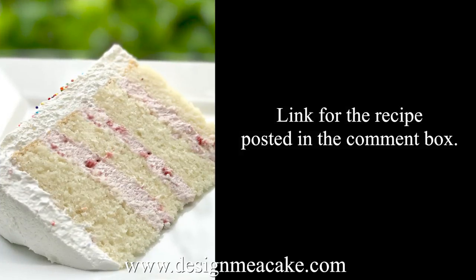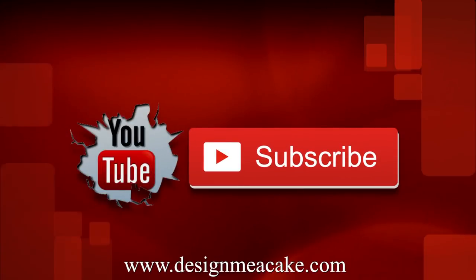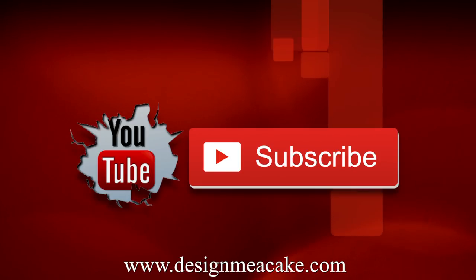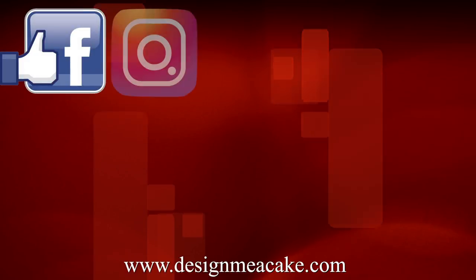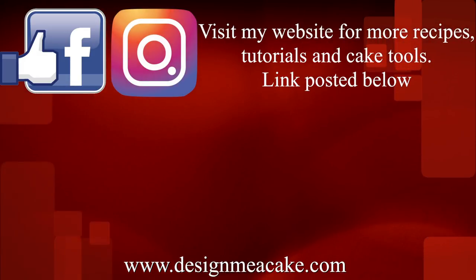I will post the link to the recipe in the comment box below. Don't forget to subscribe to my channel if you like tutorials about cake decorating, and visit me on Facebook and Instagram. I hope you enjoyed this tutorial — until next time, ta-ta!